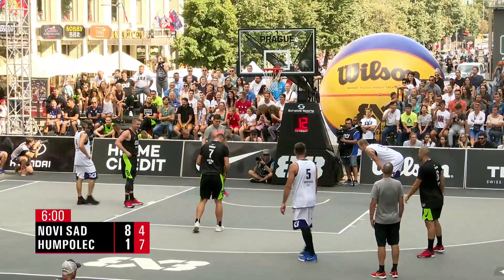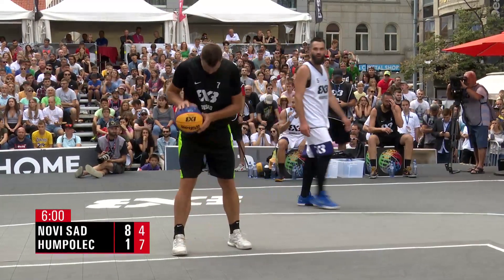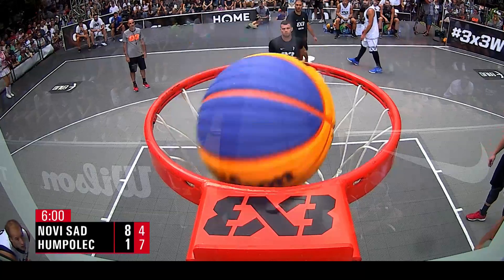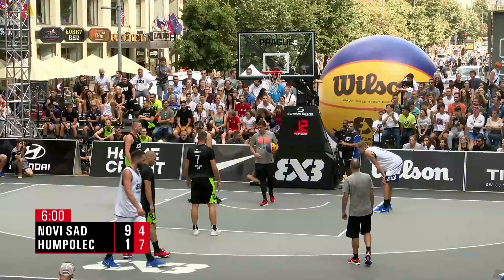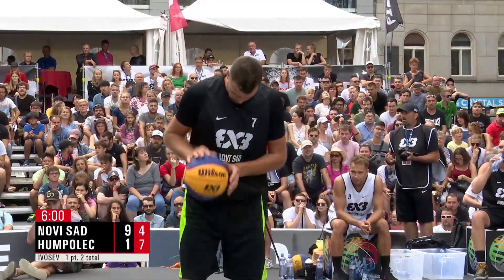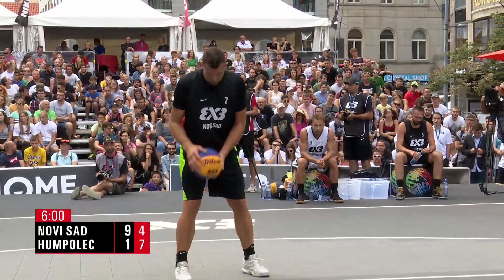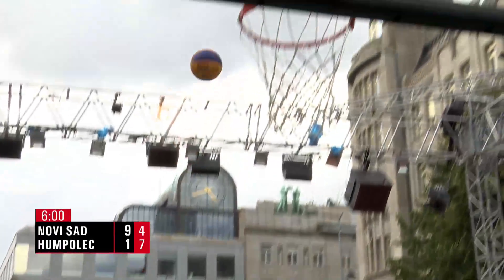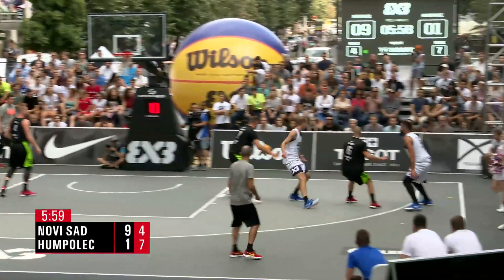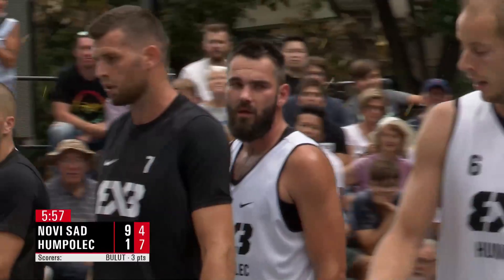Six minutes left on the game clock — our first game here at the Prague Masters, and Novi Sad has Humpolec in a headlock. Say uncle! Eight-point lead, and it's looking like it's only going to expand. It's pretty comfortable so far for Novi Sad.